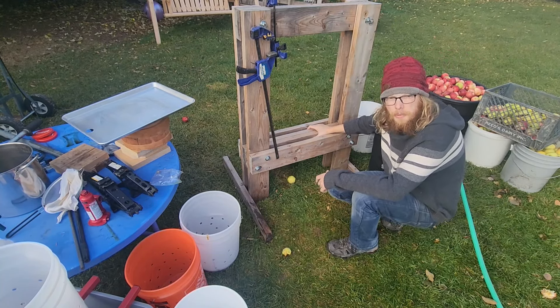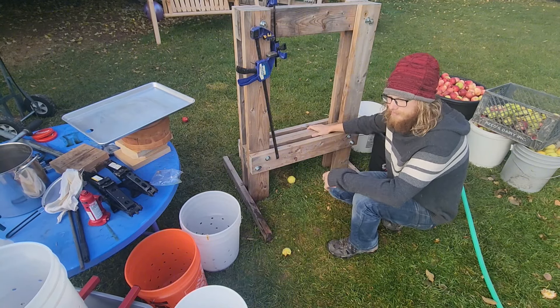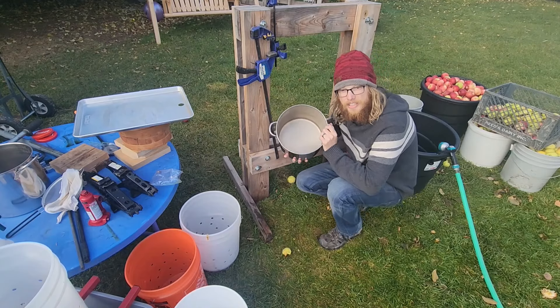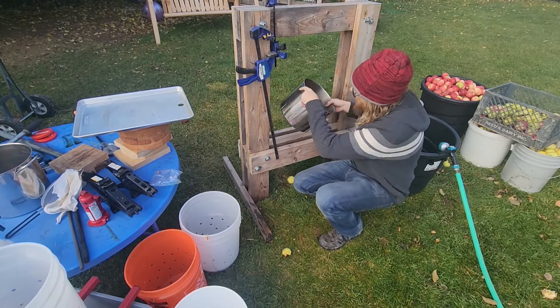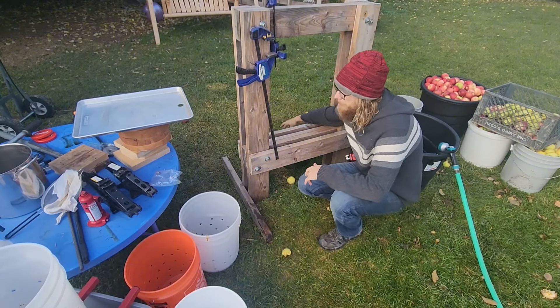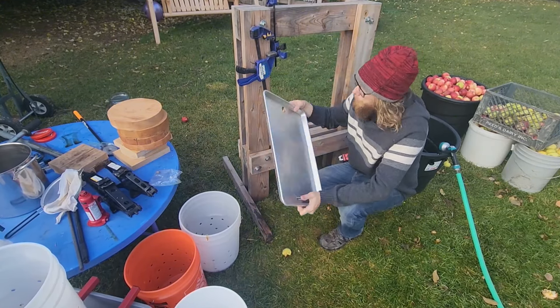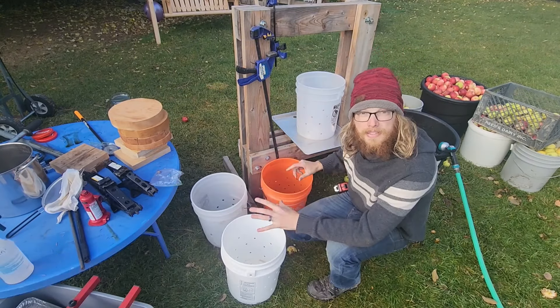I do want to build one of the traditional presses later, but for right now this is what I've got. Now on to getting it set up. You need some sort of catch bucket — I've got steel pots that I'll set underneath to catch the juice as I'm pressing. We'll take the sheet pan with the hole drilled in it and position the pot below it.